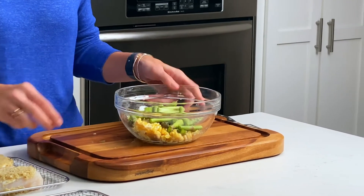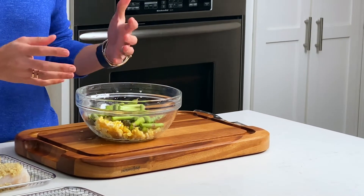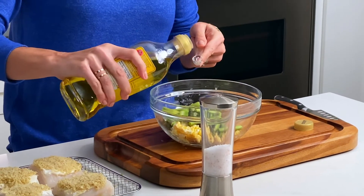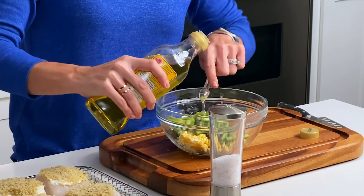Now that I have my asparagus and corn in the bowl, I'm just going to add some olive oil and some salt to give it a little bit more flavor. This oil is also going to help it cook in the air fryer and maybe give it a little bit of color.